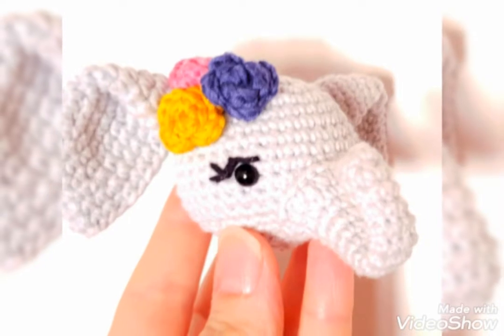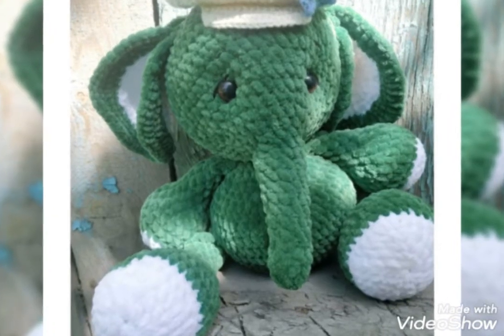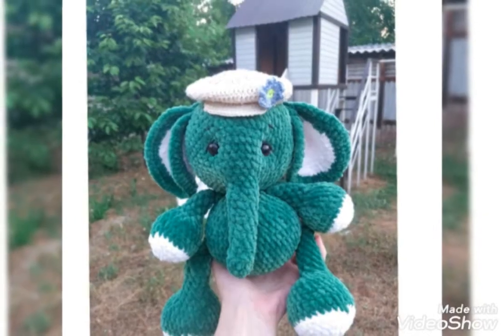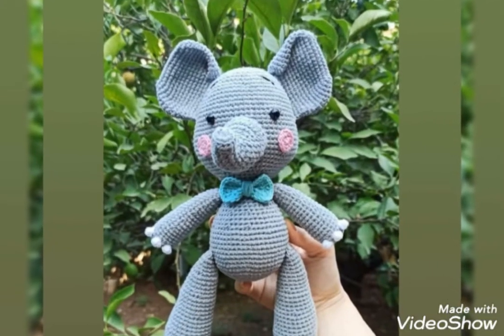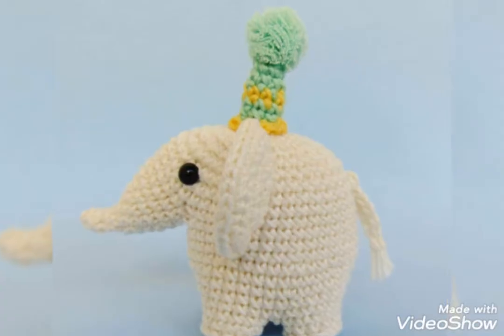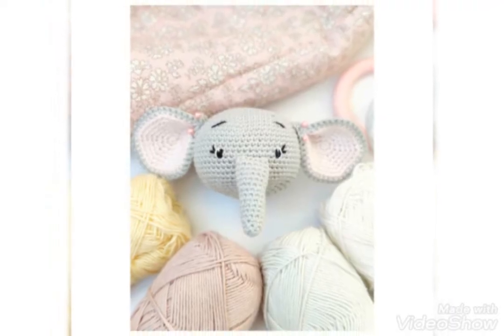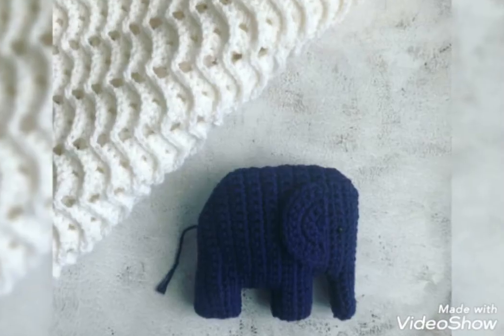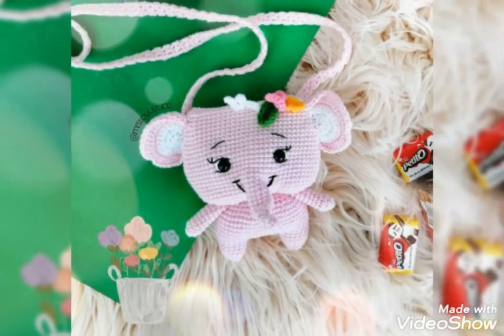My whole videos are related to crochet connected pattern. There are different kinds of crochet connected pattern I use in all my videos. So viewers, keep watching my videos, connect with me, watch my videos time to time, and they will give you positive results. Thank you so much and be connected with me, lovely viewers.